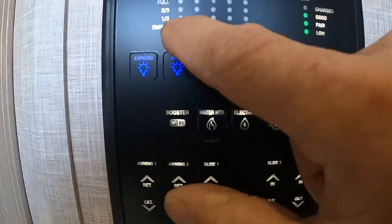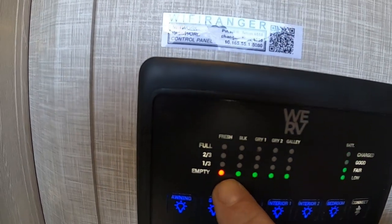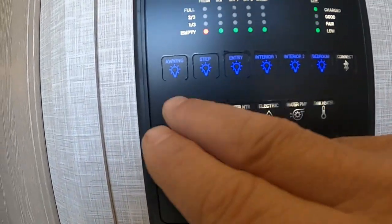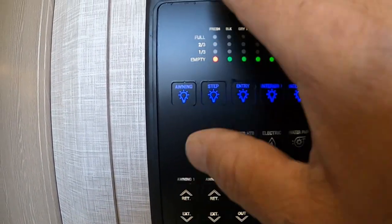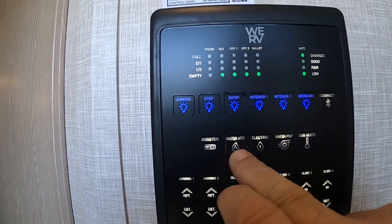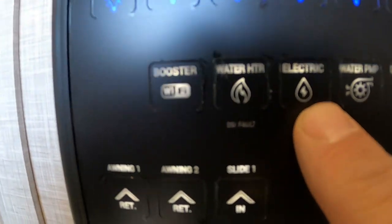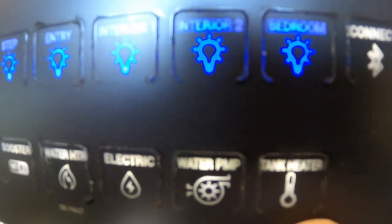Here on the control panel you can see your fresh, black, and gray tank levels — empty right now. The fresh water indicator is what I said to keep an eye on when you're filling the tank. Over here is the battery indicator, lights, Bluetooth connection, and Wi-Fi booster — that's the Wi-Fi Ranger. Water heater can be run on gas or electric — it does make a difference. Over here is where you turn on the water pump to access your fresh water. And tank heaters: a little 12-volt pad on your tanks to keep them from freezing in inclement weather.